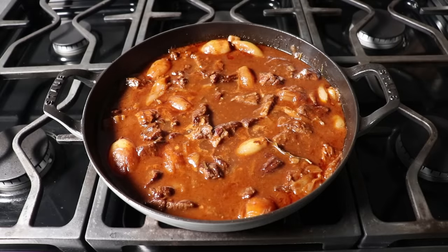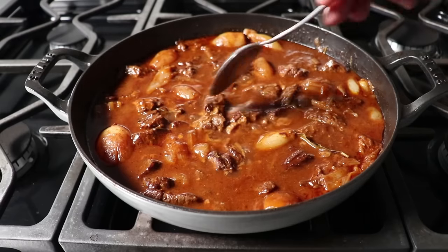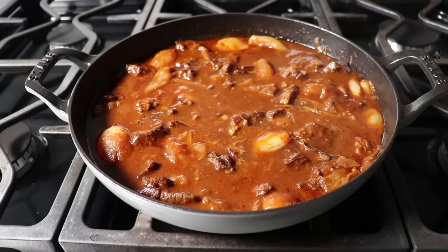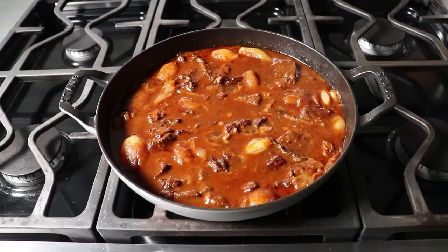Besides making sure your meat is fork tender, we will definitely give it a taste and adjust if need be. Once it's feeling and tasting exactly how we want, we could go ahead and serve this up. Or, time permitting, we can turn off the heat and let this cool, then refrigerate this overnight. Since for various reasons, a stew is always better the next day — the color deepens, the flavors deepen, the meat seems to be even a little more succulent and tender.